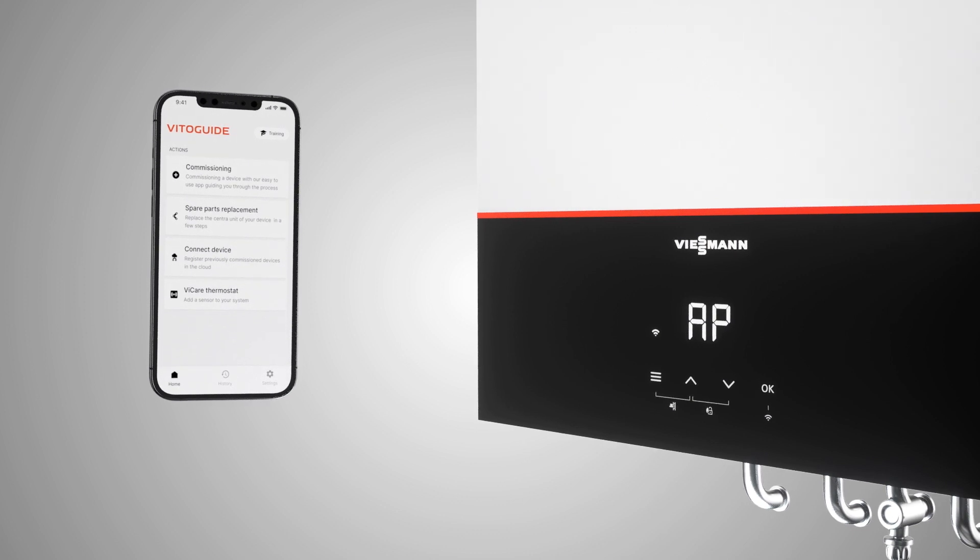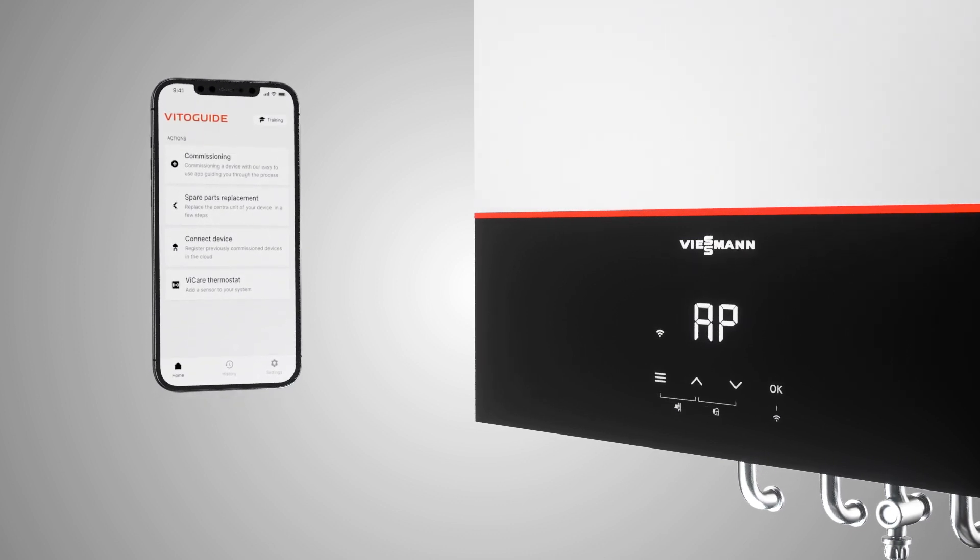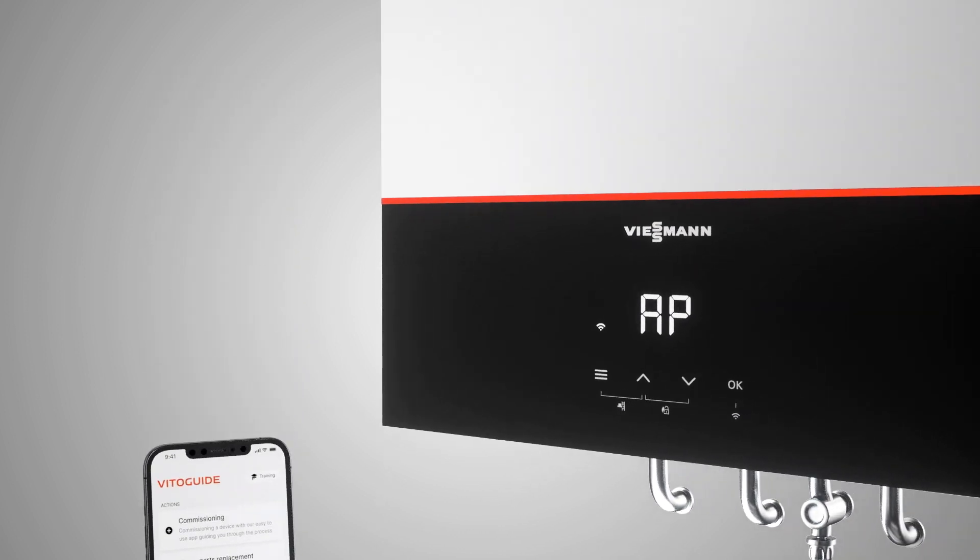To do this, simply download the Viessmann VitoGuide app on your mobile device and select Commissioning.